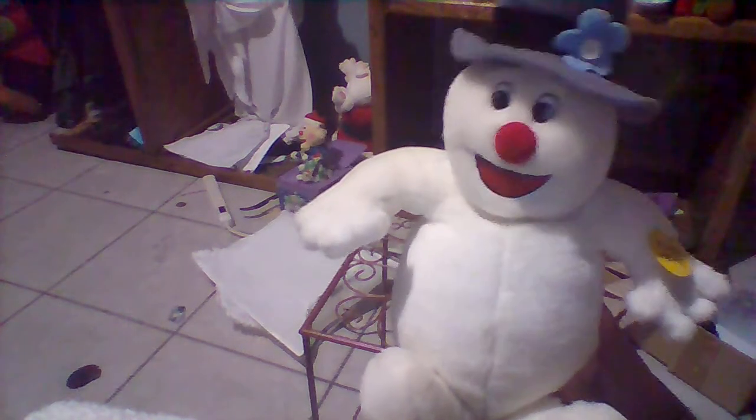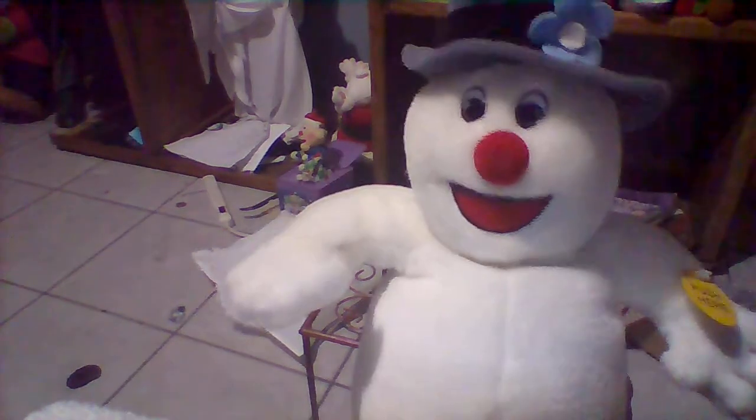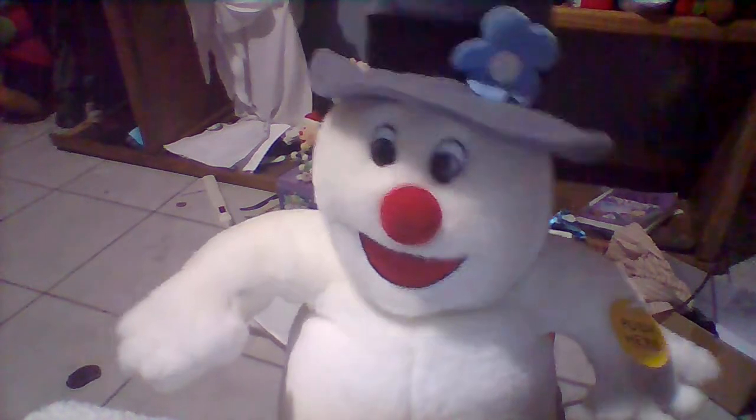Playing Frosty the Snowman now, then one more time. So that was the Gemmy 1998 Dancing Frosty and Santa, made by Gemmy in 1998. Hope you enjoyed this review, thanks for watching, and bye.